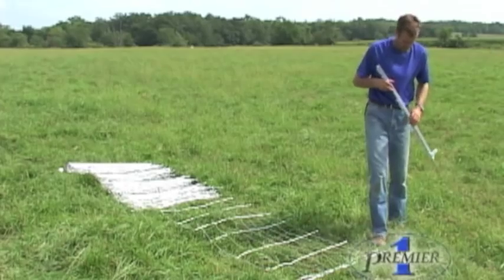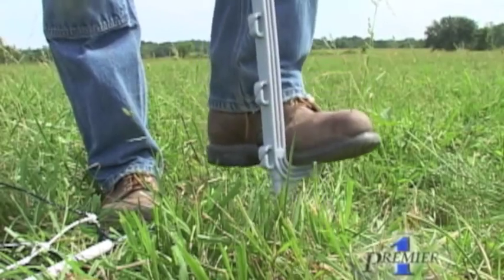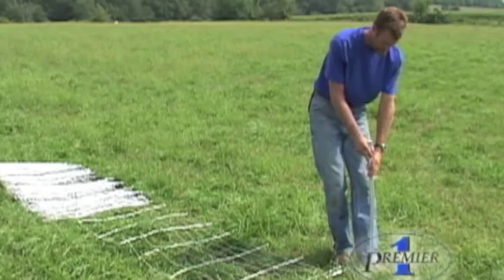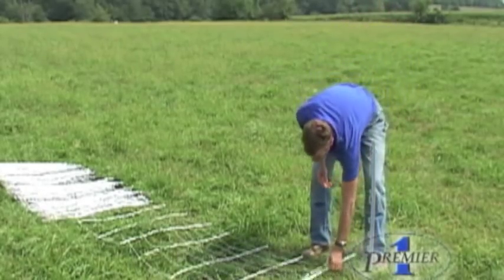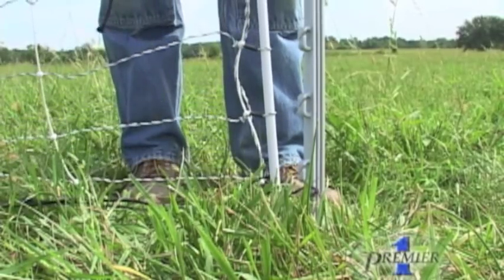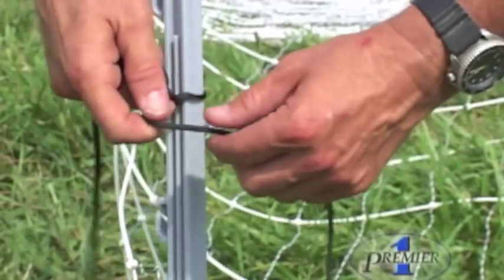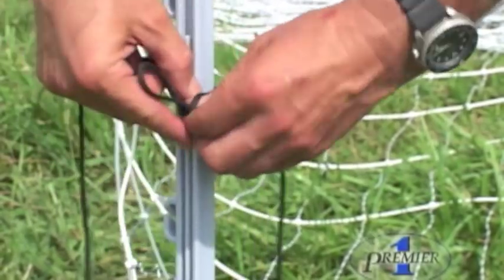Before inserting the first net post, be sure you have a support post to connect it to. I'm using a power post here, but any non-conductive post is fine. Insert the first net post and tie it to the adjacent support post. Use whatever kind of knot you feel comfortable with.